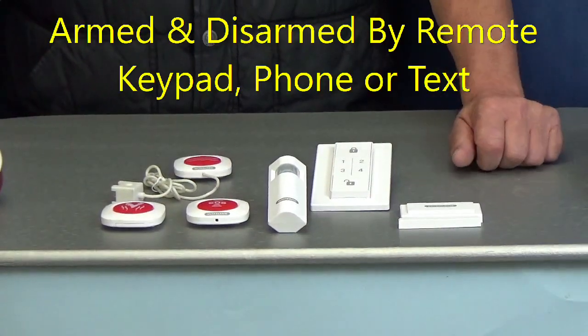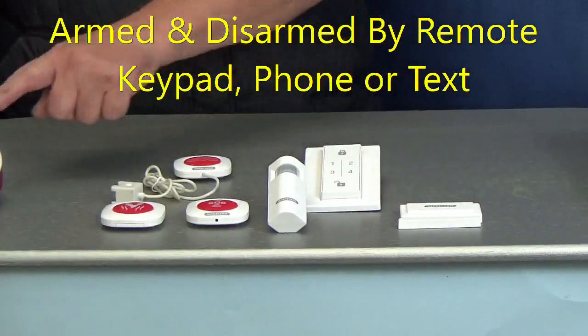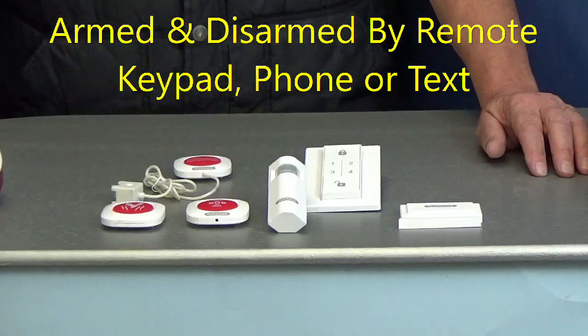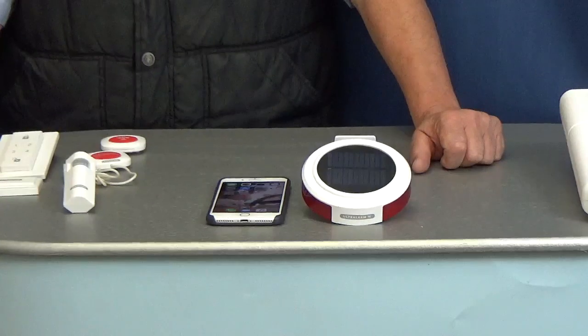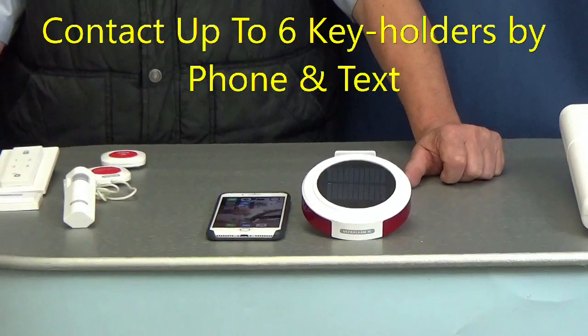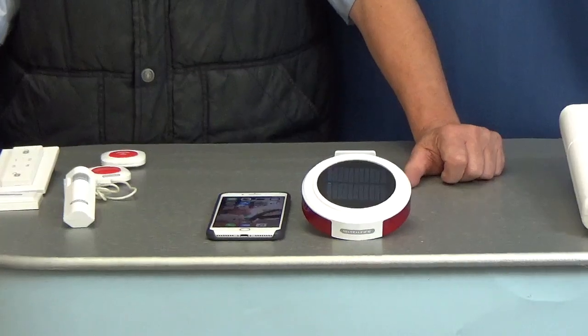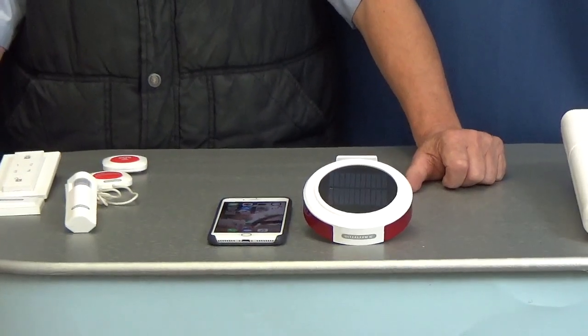The alarms are armed and disarmed using the remote keypad, but with the solar model you can also use phone and text. In the event of the alarm being activated, they will contact up to six keyholders by phone or text — you can choose — together with activating the siren and flashing strobe.